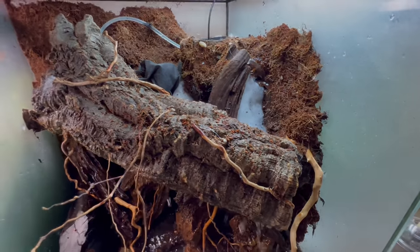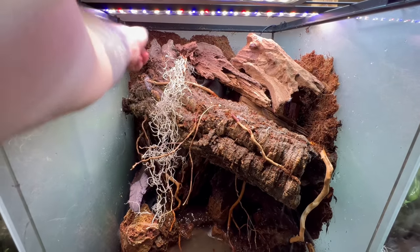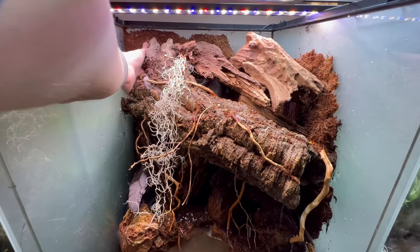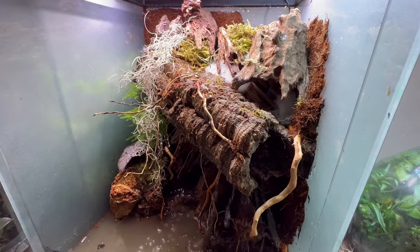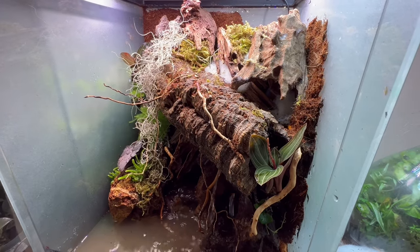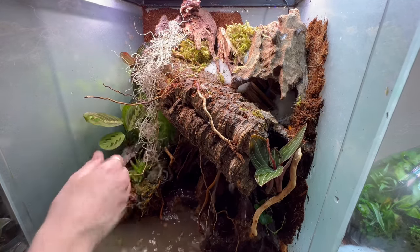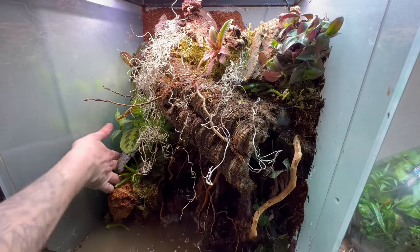Now that the main hardscape is down, this is where I can start planting — easily the most fun part of the scape when those plants go in and your vision starts to come to life. I use a lot of filter floss to block in those areas so that isopods, geckos, or whatever I decide to keep in here won't fall down into the water section. It gives them a deep area of soil where they can physically burrow without worrying about falling into the water below.